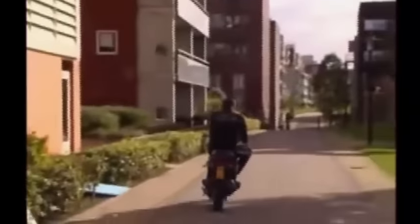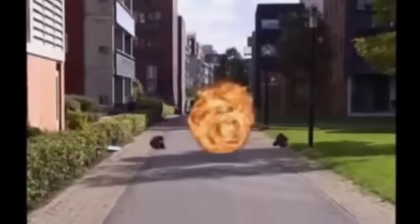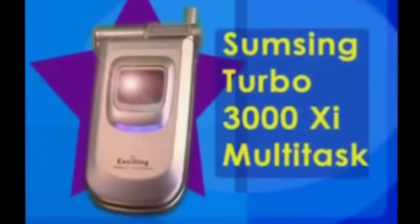Of course, with today's increasing crime rates, you don't want your phone to be stolen. You can protect your personal information with the handy self-destruct function. Order the Samsung Turbo 3000 XI Multitask.